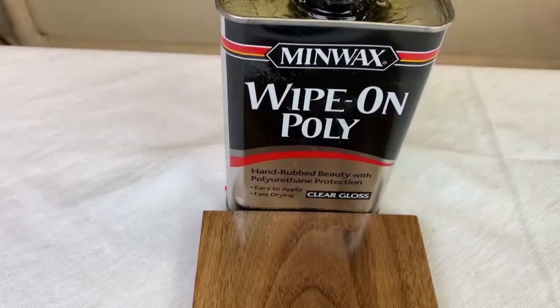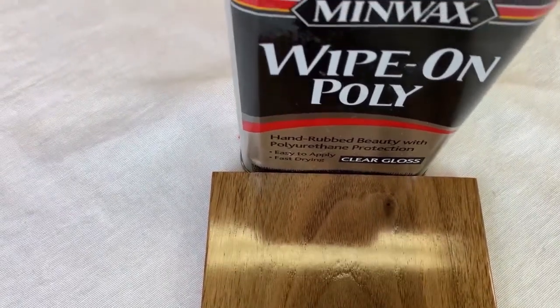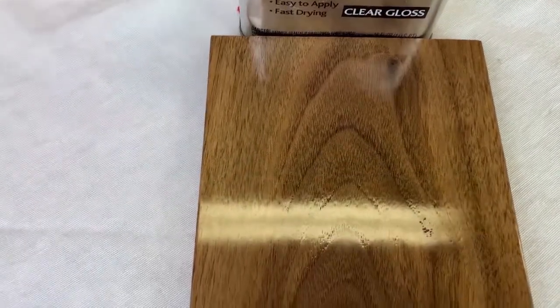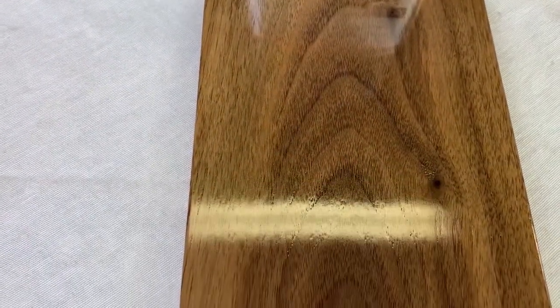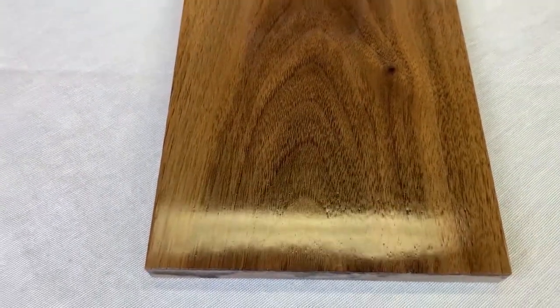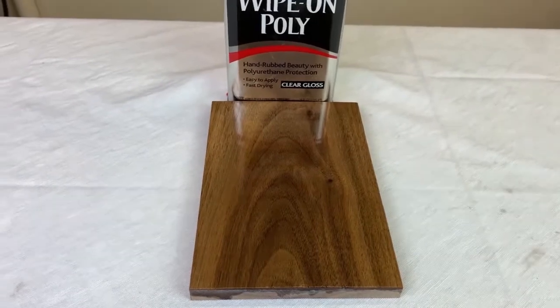This sample currently has 20 coats of wipe-on poly without sanding sealer. I would estimate it would take at least another five coats to completely fill the grain, so this is consistent with the coats that were used in the demonstration. This required about 12 days, averaging two coats per day.